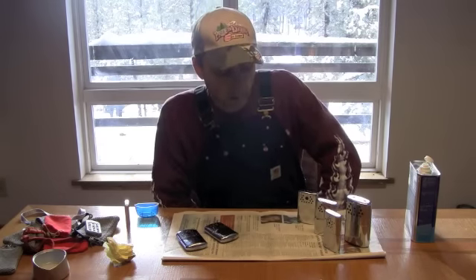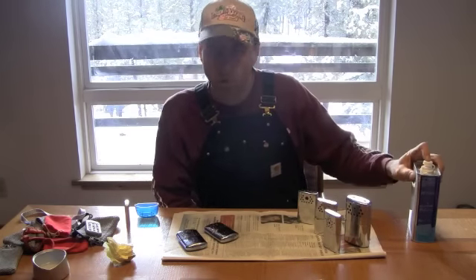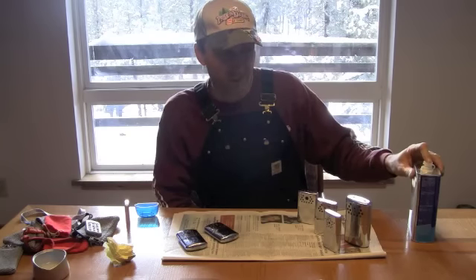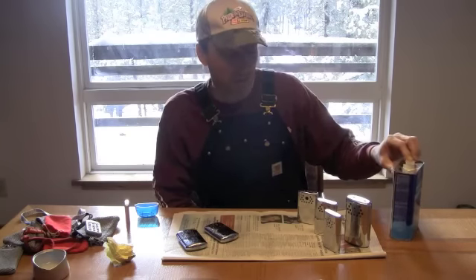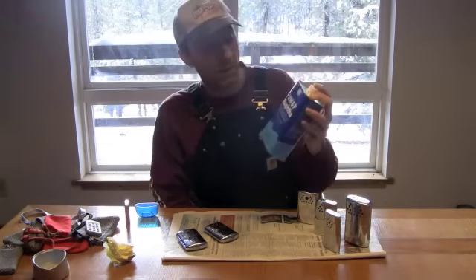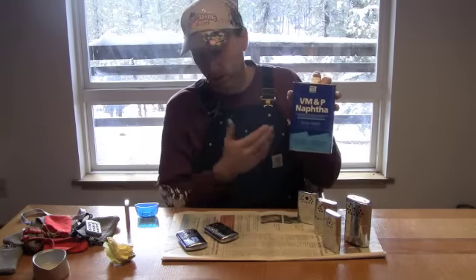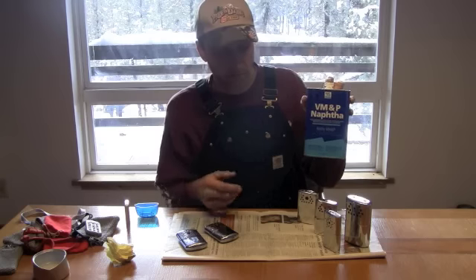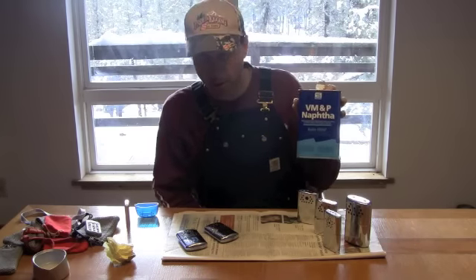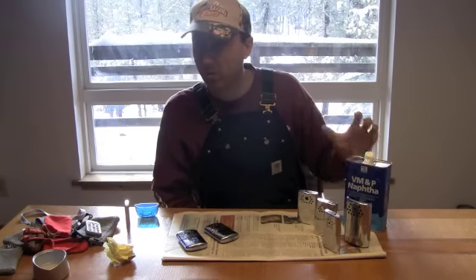Me personally, I don't buy into that because that stuff is pretty expensive. I just go down to your local home improvement store — either the kind with the orange racks or the other big one, the name rhymes with Blows — and you can get VMP naphtha thinner in quarts. This thinner is actually what all the other thinners are based on, so just cut out the middleman. This is a quart and it costs about five bucks at that orange store, and it works really well.